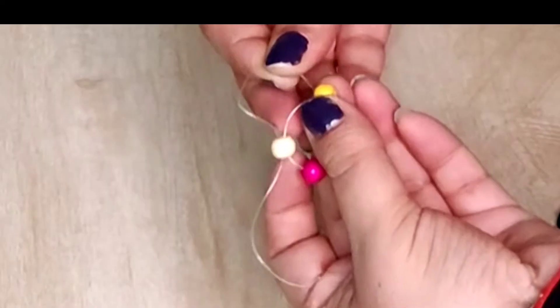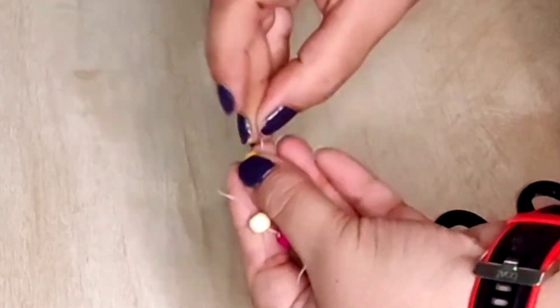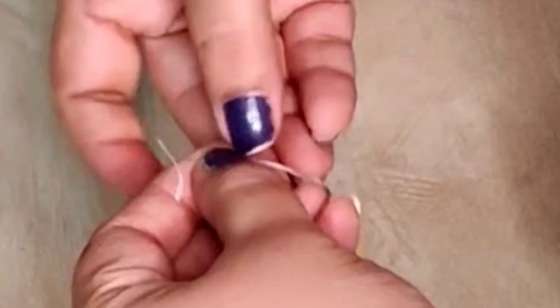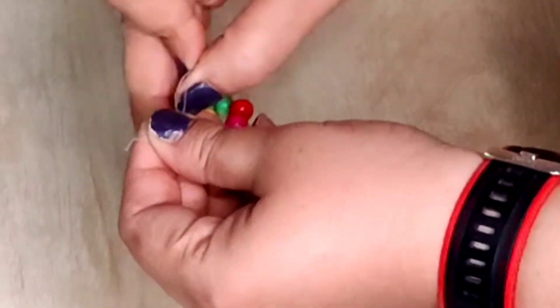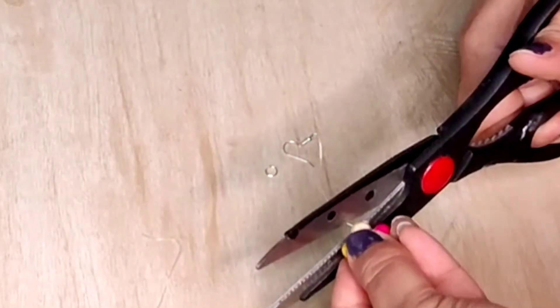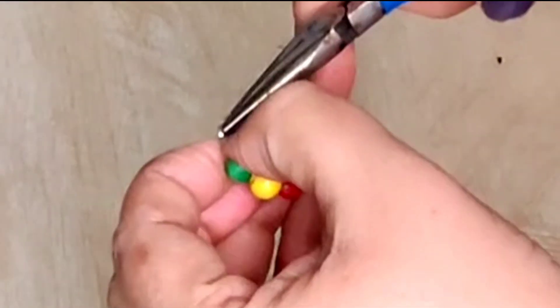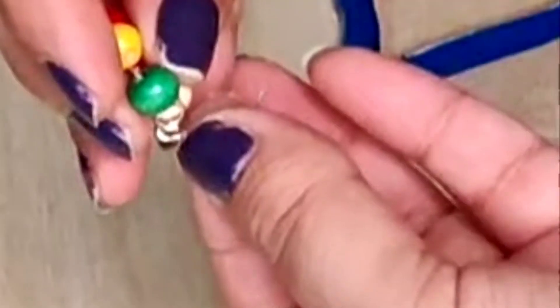Tie a knot to secure the bead, then tie another knot. Cut the wire and apply a little Fevibond. Allow it to dry completely. Take a jump ring and attach it. Now attach the earring to the ear wire.